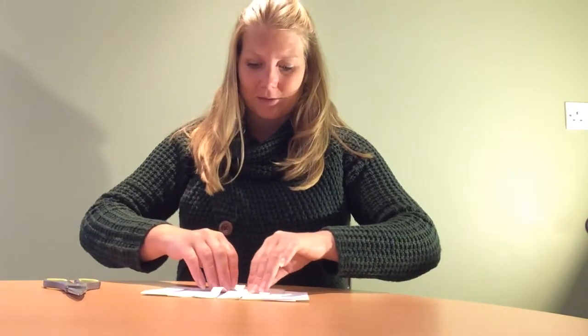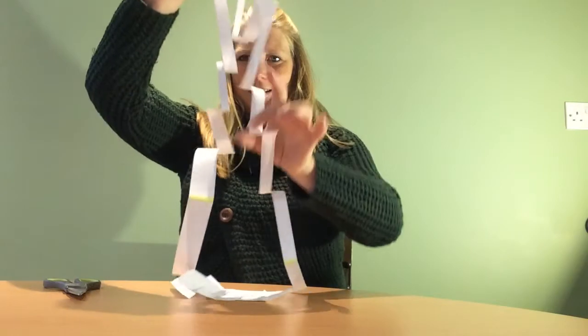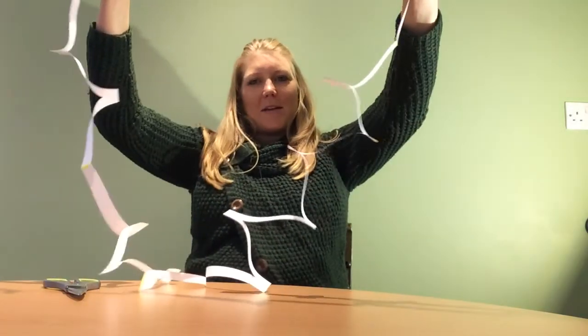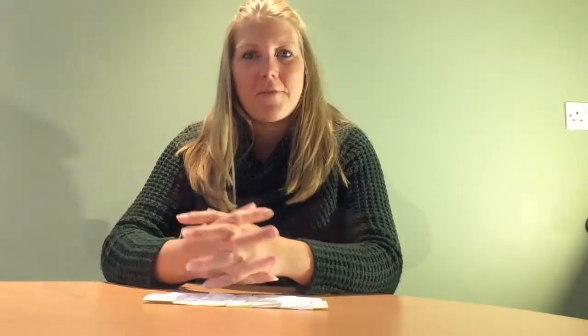Okay so we've cut all the way through. Let's see what it creates. If I pick up one section — can you see? We've got a nice big circle there, and that means we can walk through it! Well done folks, I hope you've enjoyed. Try challenging someone else to see whether they can walk through a piece of paper.